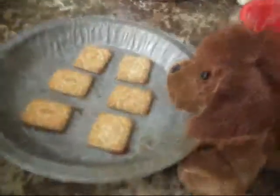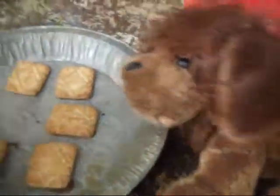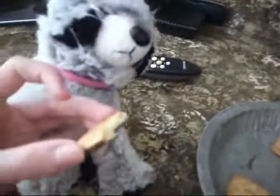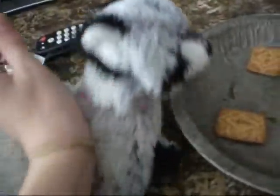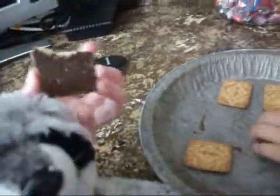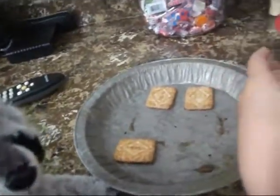Would you like one? Sure, eat up. Mmm, they're really good. You should try making them. Thanks for watching! Yum. We're gonna have a feast. Bye! I'm hungry.